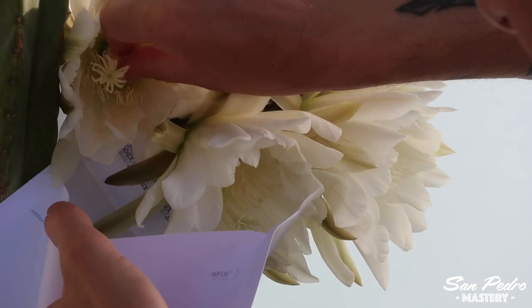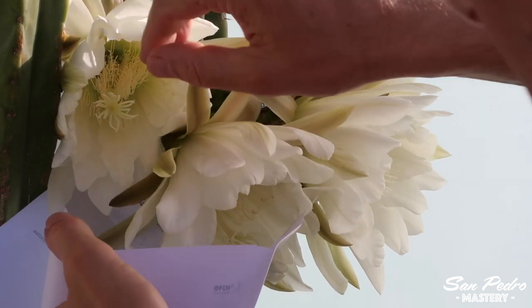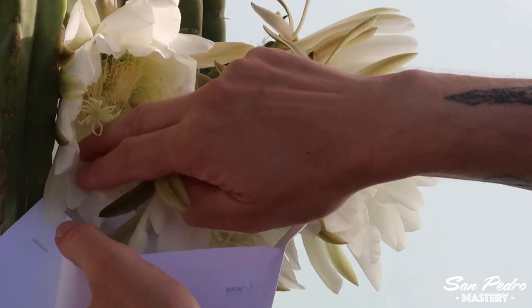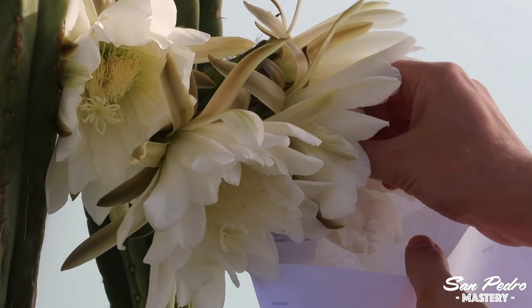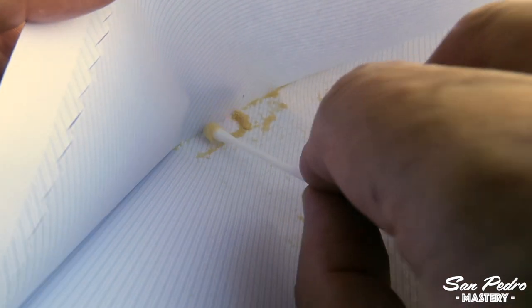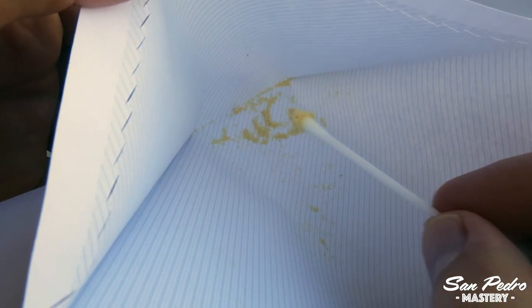Likewise, if you have various cacti which you know for a fact are clones — meaning they are cuttings from the same plant — then you can also mix the pollens, as they are genetically identical. For pollination to work on the San Pedro, or on any other species in the Trichocereus family, the two flowers — the one that gives the pollen and the one that receives it — must be of distinct genetics, meaning different plants grown from separate seeds. Once you have collected the pollen, you can use it to pollinate a flower on another plant. For that, you can use a brush, but I much prefer Q-tips, as they are single-use, and this prevents mixing together pollens from different strains or different species.